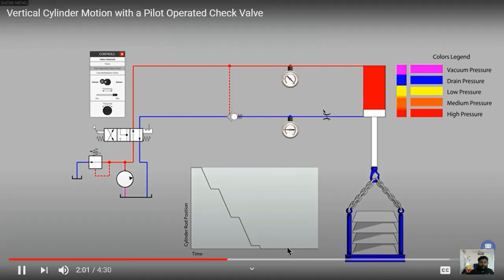The check valve opened and slammed shut several times during the lowering of the load, creating very unsmooth cylinder motion. The graph shows this as a vibrating, jagged line — straight then break, straight then break. This is what we describe as a brake curve issue. When fluid comes from the actuator trying to lower the load, a vibrating type of motion is created because the check valve keeps slamming shut.